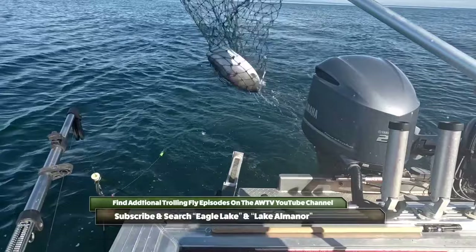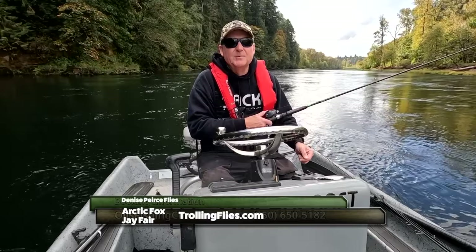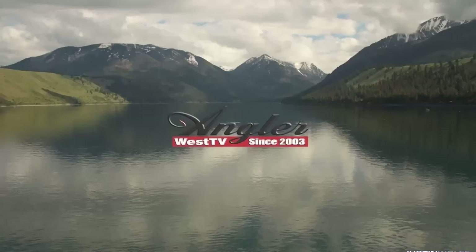Hey everybody, thanks for watching today's episode. Be sure to stop by the Angler West store in Woodland, Washington — we can help you catch more fish. And remember, without the sponsors there is no show, so please thank them when you can. Now get out there and do some great fishing.